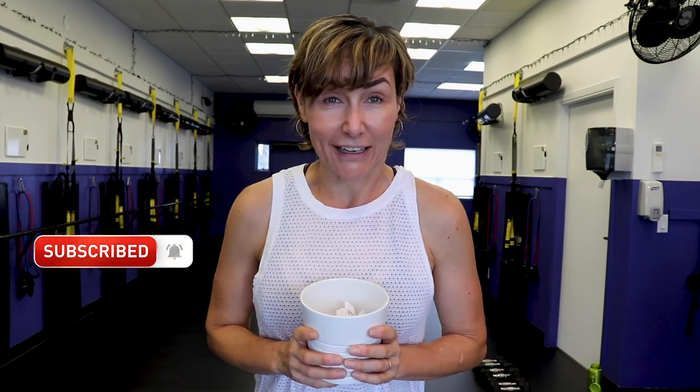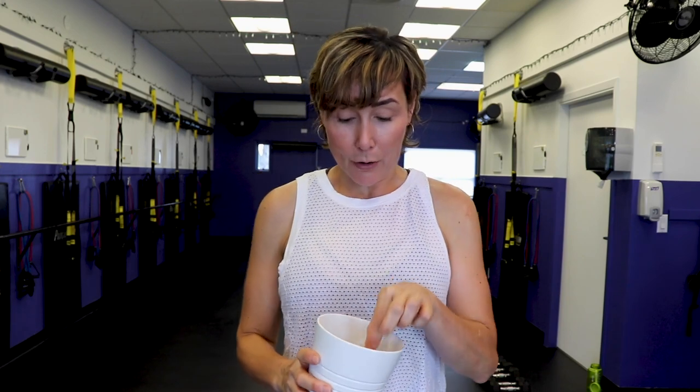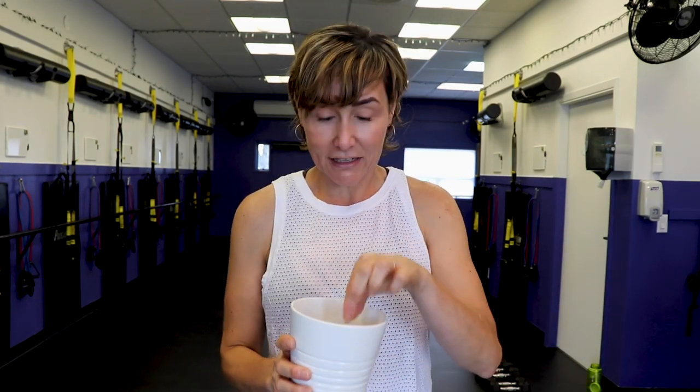Hey there, good looking! Happy Halloween! If you're watching this real time, today is Halloween and I thought I would do a scary workout — scary for me, actually. I haven't got a clue what order we're going to be doing things. I have 20 exercises in this little pot. When the timer goes, I'll pick an exercise and we'll do it for 45 seconds. We'll continue until we've done all 20 moves. Grab a pair of light, moderate, and heavy dumbbells.